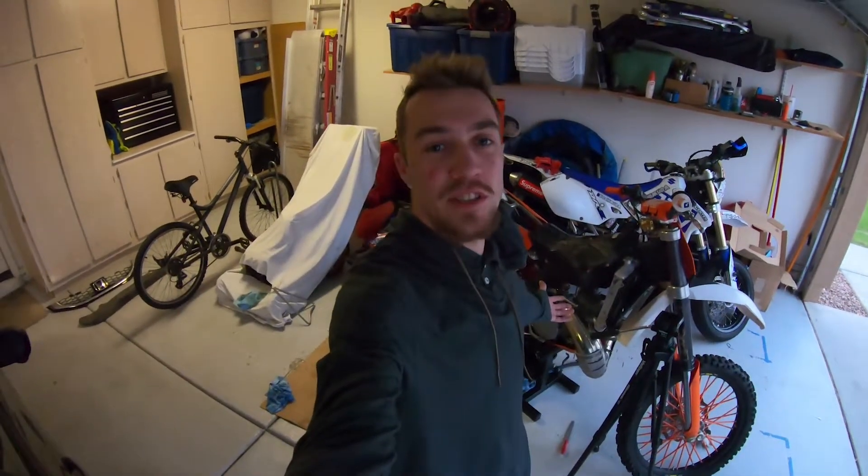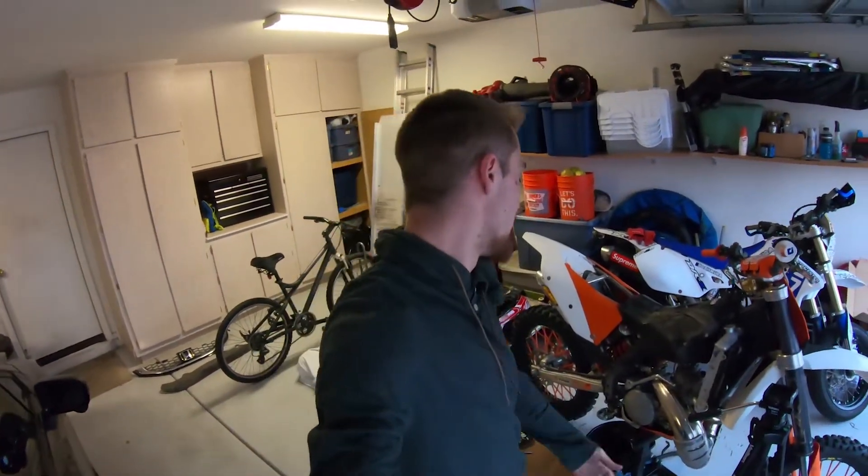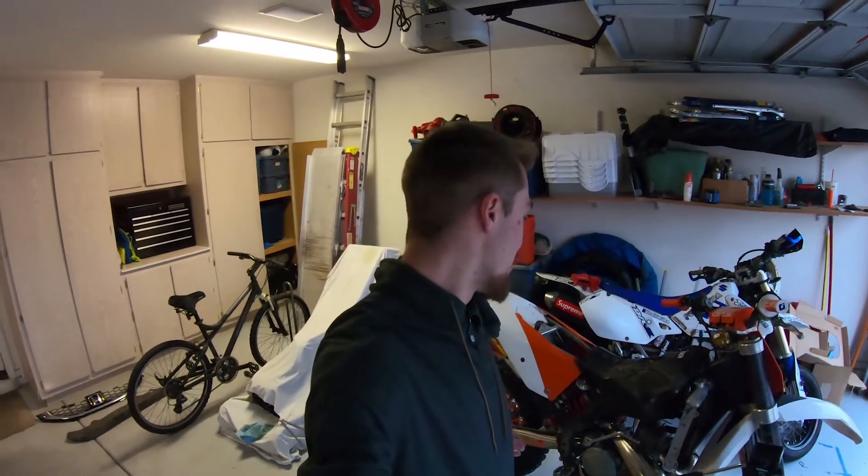Alright guys, that was how to install the upgraded water pump impeller — works for basically any KTM two-stroke, 2007 and up, maybe even older models. It was really easy: just take the cover off, swap the impeller, drain and refill the coolant. You don't have to take your bike to a mechanic and pay 80 bucks for an hour of labor — it's literally a five-minute job. Thanks for watching — make sure to drop a like, subscribe, and comment. I'll probably make a video when I put in the throttle cable too, since it's pretty much the same on almost any motorcycle or dirt bike. Later!